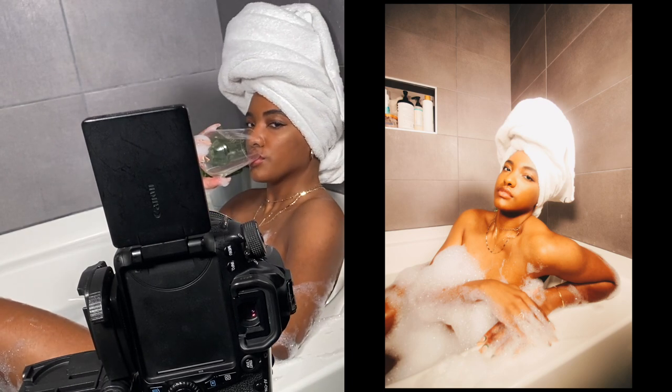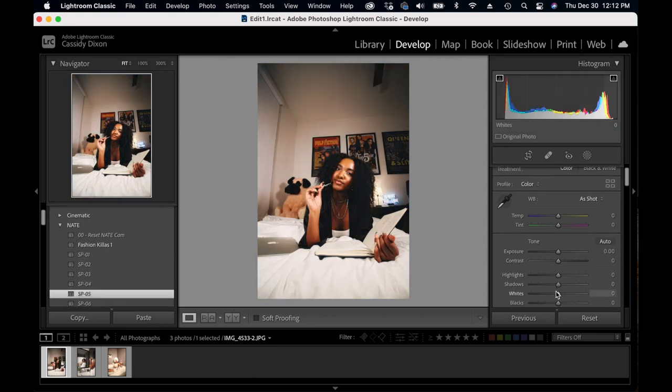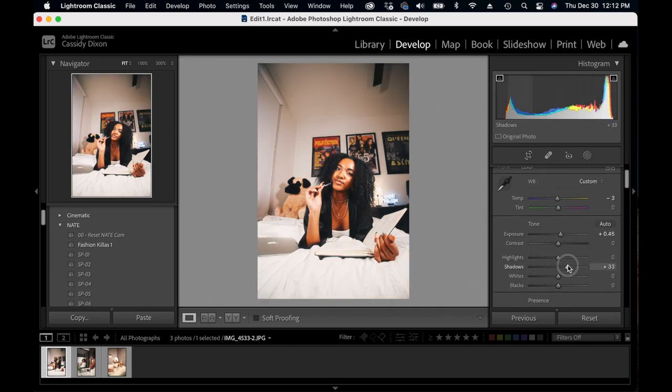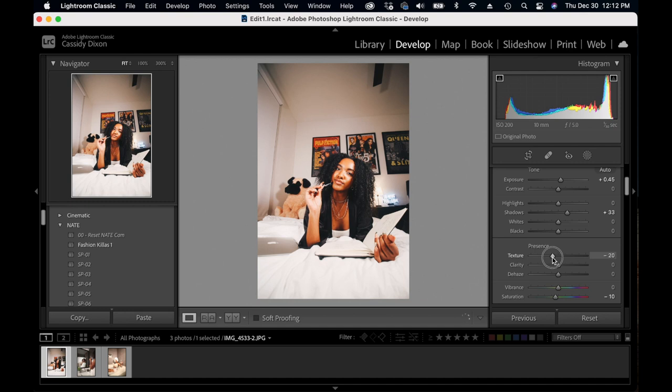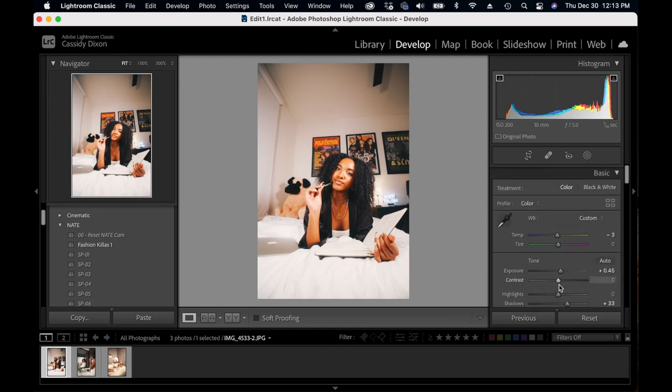Of course I'm editing in Lightroom. I already have three of my photos selected and I'm moving to develop mode. I always put on the sp5 filter first and then modify from there. For the first photo, I decided to open up the exposure a little bit, immediately wanted to open up the shadows on my face, I always turn down texture and clarity, and in some cases I'll turn down the dehaze, then I'm pumping up the saturation to add a bit more color to my skin.